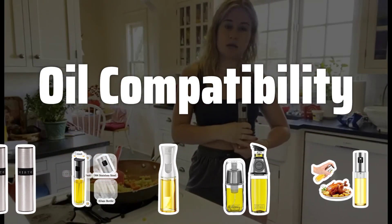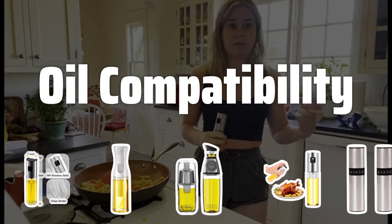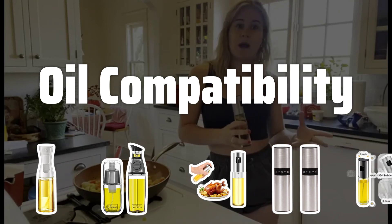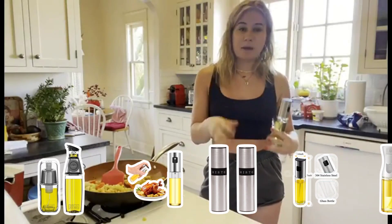Oil Compatibility. When choosing an oil dispensing oil sprayer, make sure it is compatible with the types of oils you use most frequently. Some sprayers may not work well with certain oils, so it's important to check before purchasing.